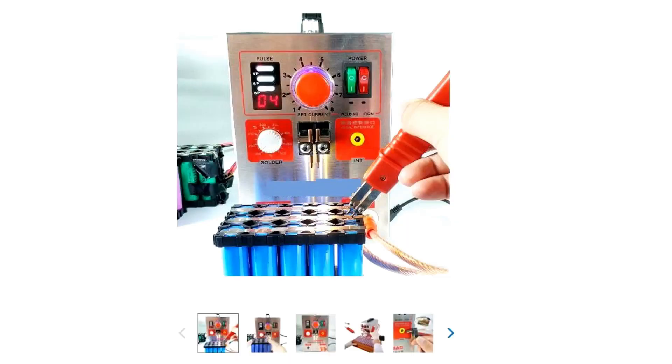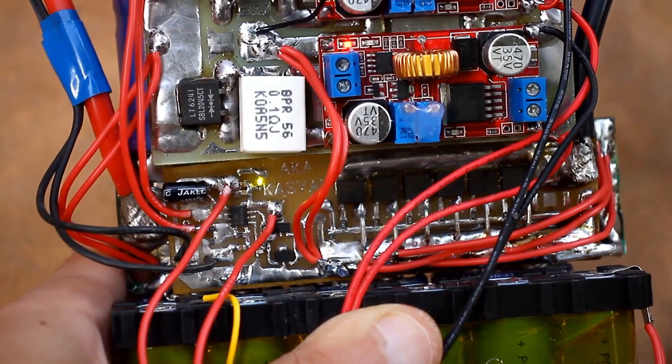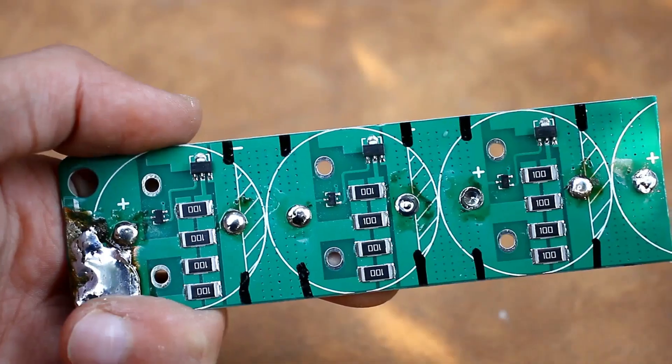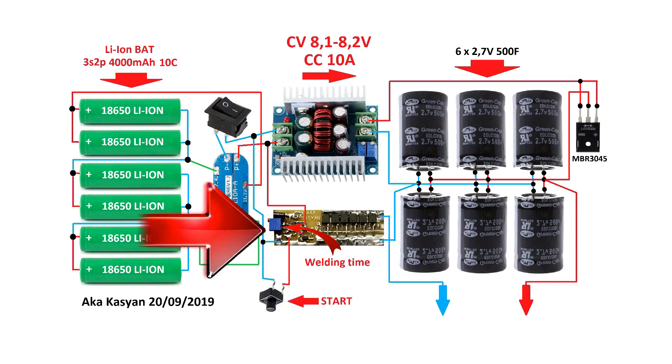To be fair, I should note that factory machines have extended functionality and are capable of producing a series of sequential pulses. Our version doesn't have this option, but it still welds quite well without it. The circuit consists of several parts: a battery with a protection board, an ionistor or supercapacitor battery with a balancing system, a step-down voltage and current stabilizer, and a switching or delay system.